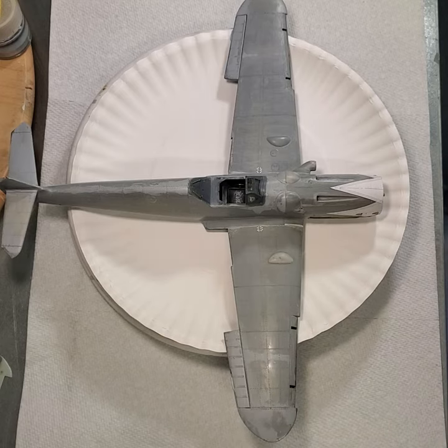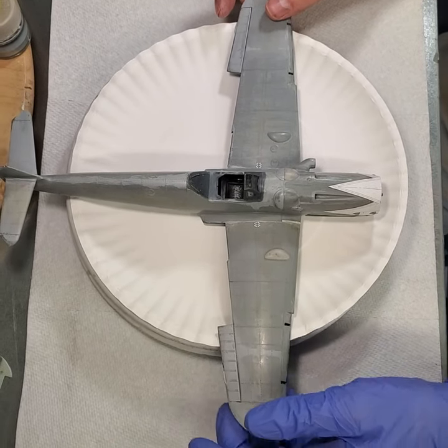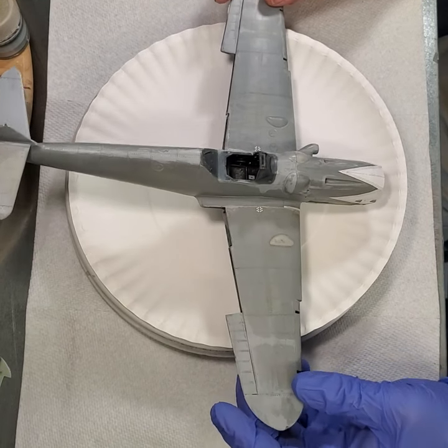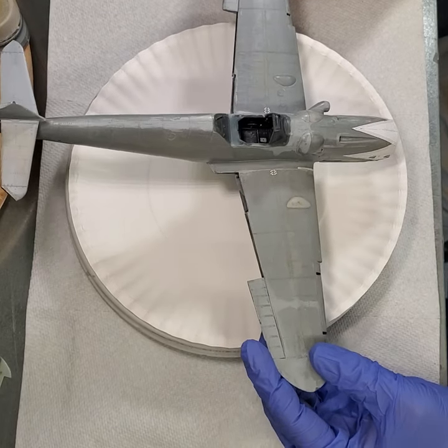Welcome back to Frank's Modeling Bench. Shit happens. This is a model that I was building back in 2009 or so, and it has hundreds of hours into it.